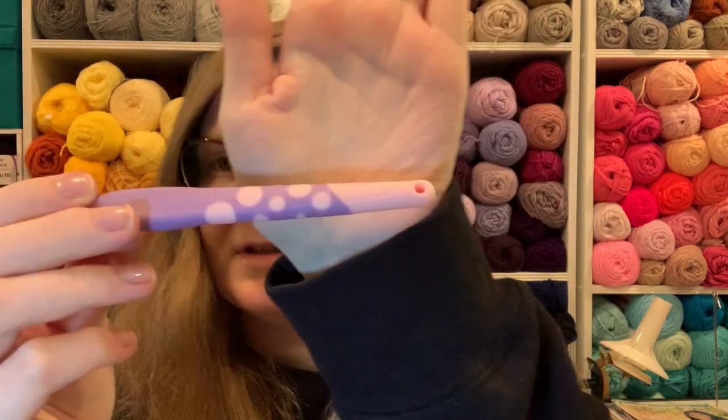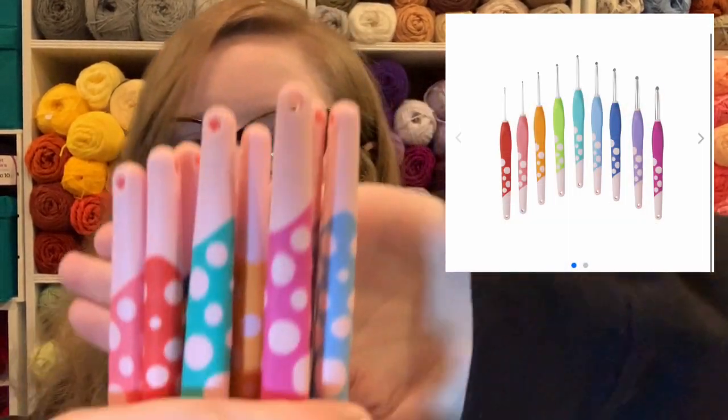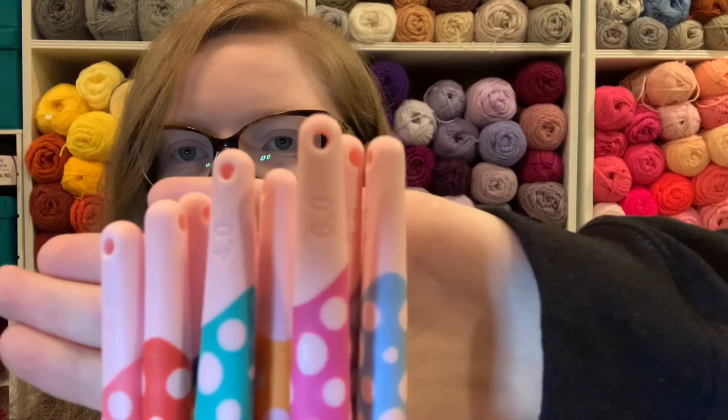The Dots have a fun little design on each one — little polka dots, and they're pink. In the picture I really thought they were white, but they're actually pink. My second favorite color is pink, so I'm very happy about that.